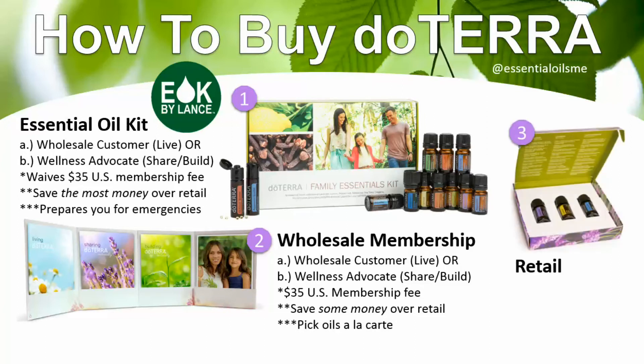The third option, and the least popular, is retail — for people who don't want to do a kit or a wholesale membership. There's an introductory package with three popular oils in the 5ml size: lavender, lemon, and peppermint. There's no membership fee with retail, so it's kind of like going to Target instead of getting a Costco membership. There are no savings with retail, but you can pick your oils a la carte, so it is fully customizable, similar to the wholesale membership.